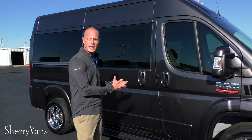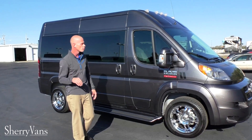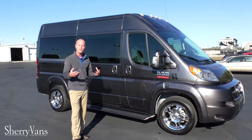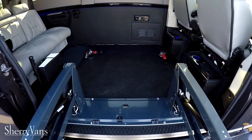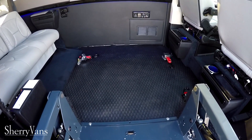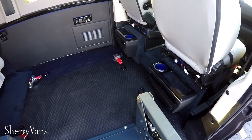The van standing right behind me is a seven passenger 136 inch wheelbase raised roof conversion van. What we have done in this particular van is removed the two — the first row of captain chairs in the back of the van — and installed a power lift.